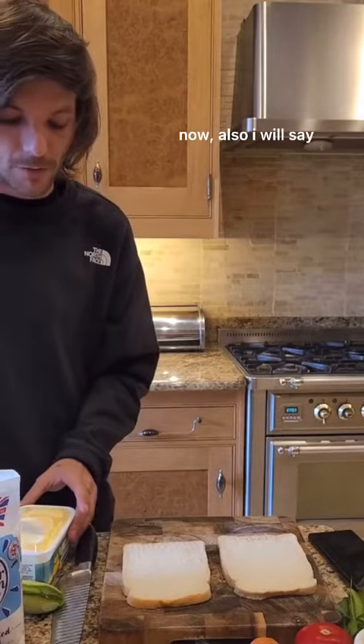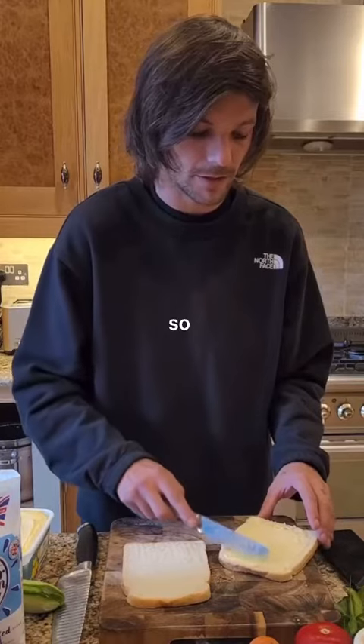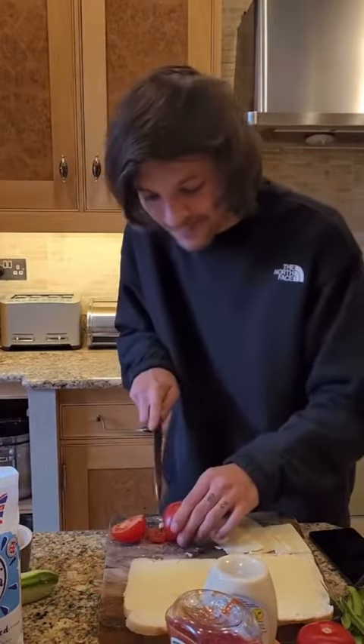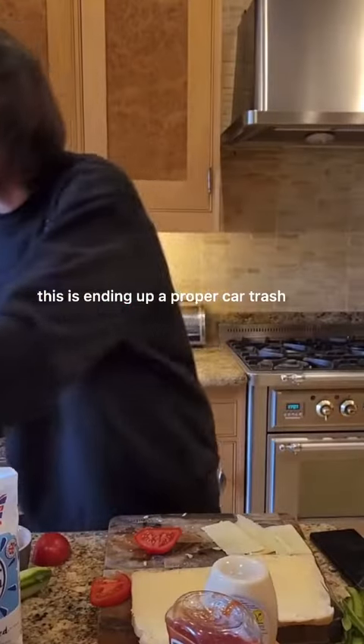Now, I will say, I use a lot of butter. As you can see, I don't have a lot of cooking ability, so more butter, better. How do you slice tomatoes? I'm trying to think about it now. How do you slice it? This is ending up a proper car crash.